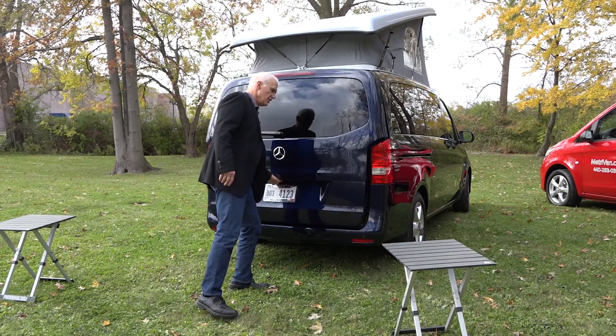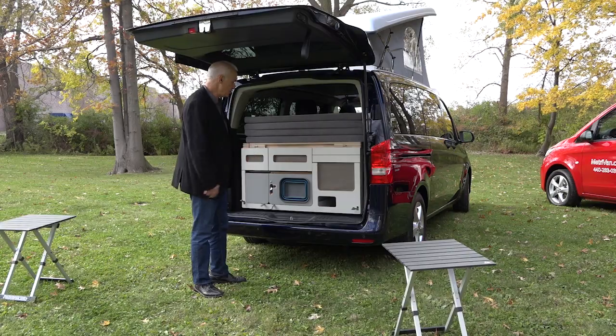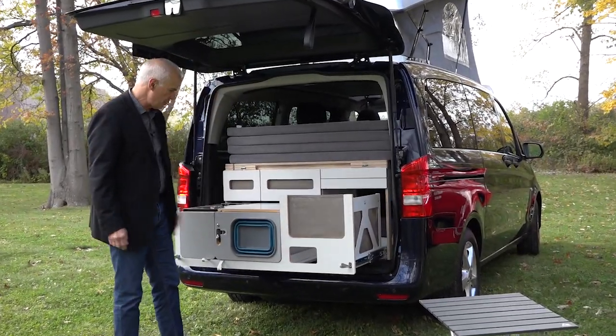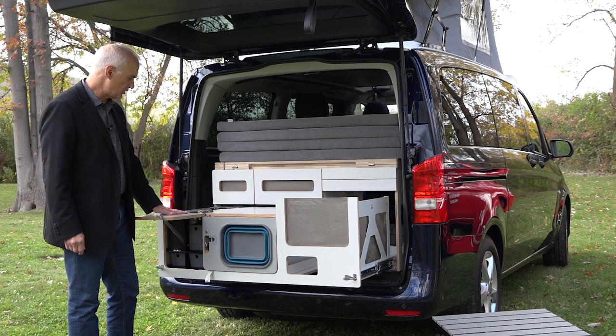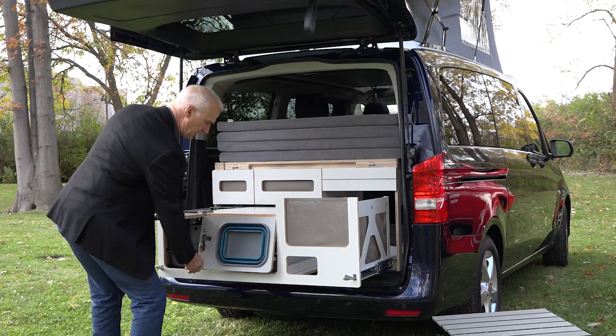First of all, this tailgate goes up and provides shelter as you use the camping module. Unlatch and pull the module out — it latches and stays in place. You can pull up a workspace outside of the cooking surfaces. This becomes another workspace with a kitchen sink.